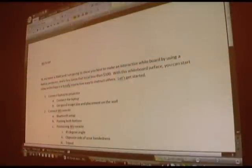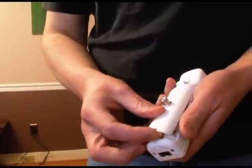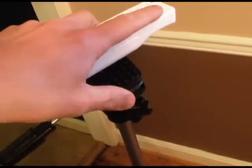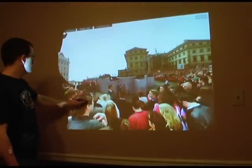Now, you just need to place the Wii remote so that the infrared device can get a good view of the projected image. I purchased a special battery cover so that I can mount my Wii remote to a camera tripod. The best placement for the Wii remote is at about a 45-degree angle from the screen. It also works best to place it on the opposite hand that you write with so that it can always see the screen.